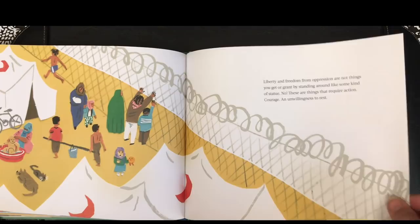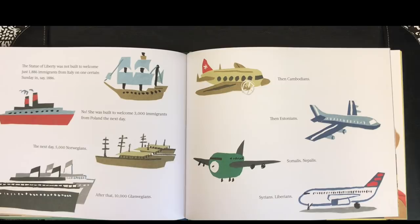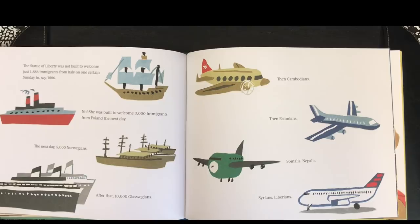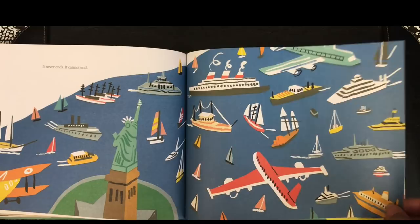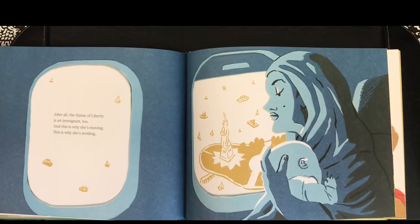The Statue of Liberty was not built to welcome just 1,886 immigrants from Italy on one certain Sunday in 1886. No, she was built to welcome 3,000 immigrants from Poland the next day. The next day, 5,000 Norwegians. After that, 10,000 Glaswegians, then Cambodians, then Estonians, Somalis, Nepalis, Syrians, Liberians. It never ends. It cannot end. After all, the Statue of Liberty is an immigrant, too. And this is why she's moving. This is why she's striding.